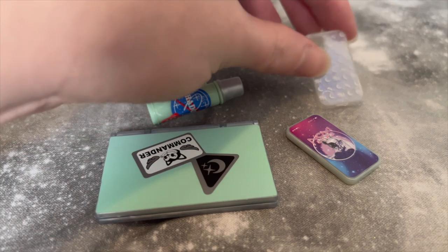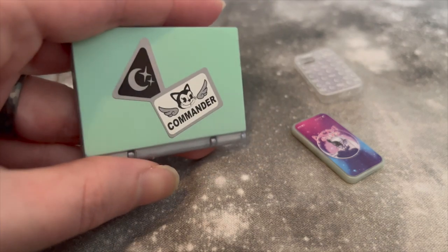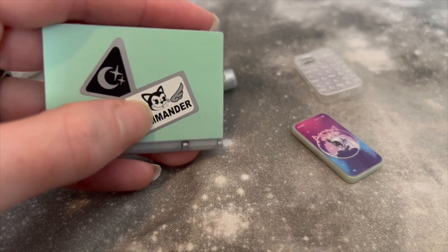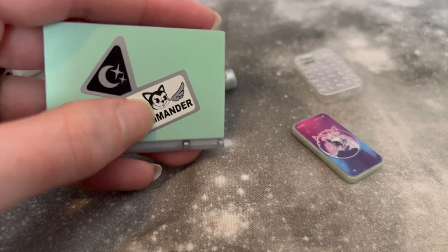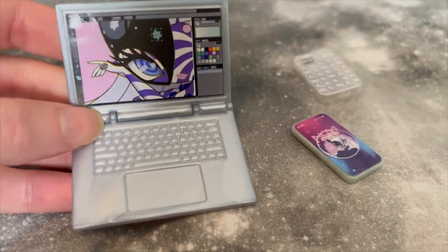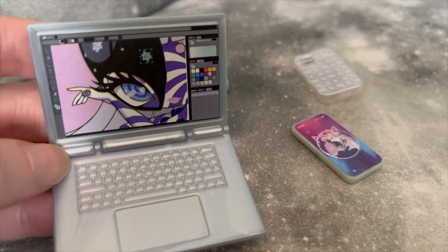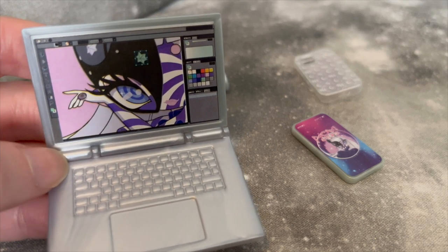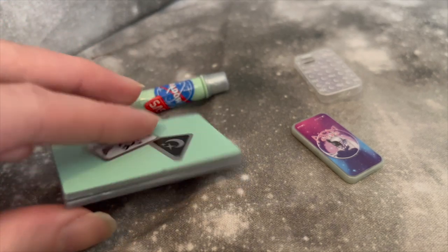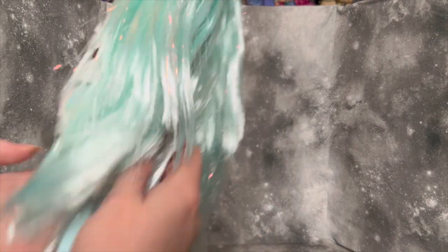She also has this computer — there's a little moon sticker and then 'Commander.' The cat on it is very similar to the cats in Neon Shadow, so I feel like that's kind of a nice homage. It opens up to reveal a molded keyboard and trackpad, and she's in a drawing program — I'm guessing she's drawing the Novi Stars as fan art. I like that it actually functions, so that's probably my favorite accessory she comes with.